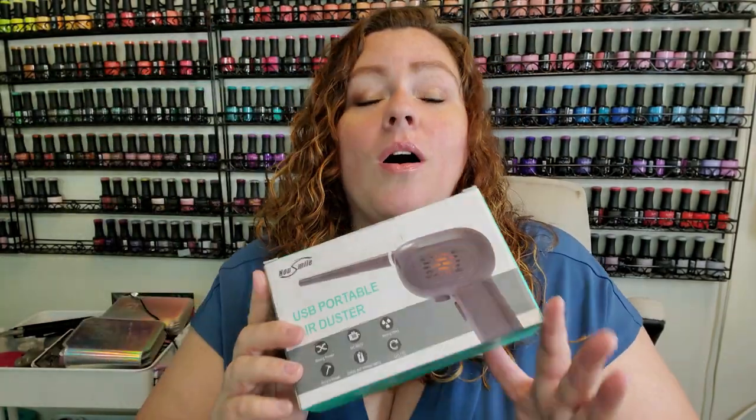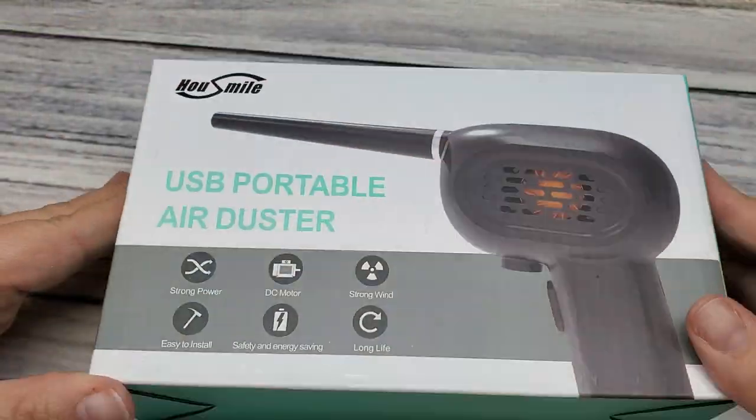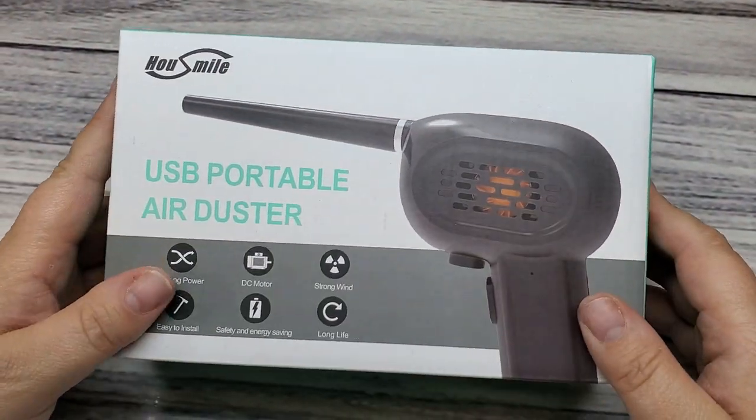So the first thing that I picked up is the big one — this is the one I'm very excited to share. Anybody who does nails knows how dusty it can be, and this is what we all use: compressed air. Very expensive, and the price has definitely gone up. Now there are some things you can do with compressed air that you can't do with this, but for the majority of dusting things off, this is so cool. Why have I never thought of this before? It is a USB portable air duster — you can recharge it.